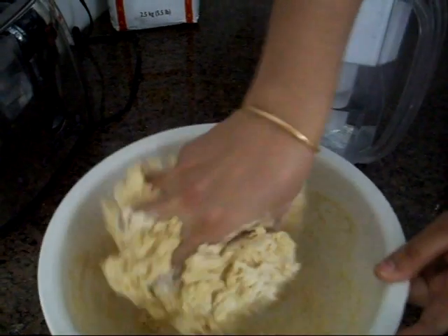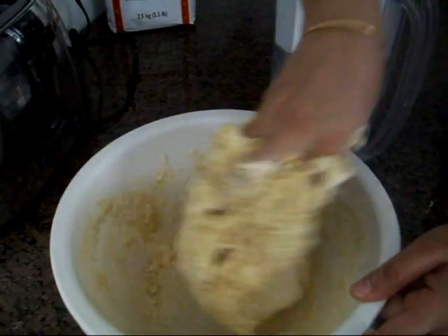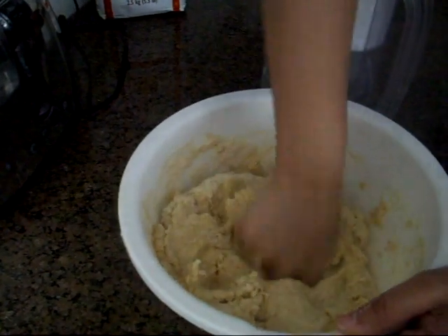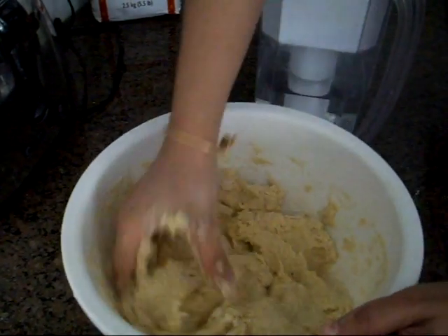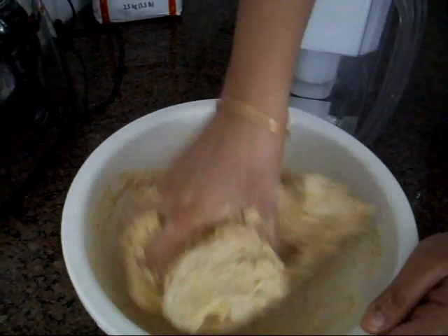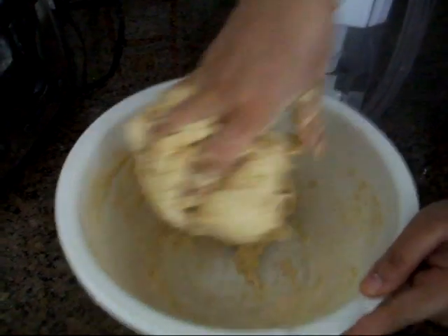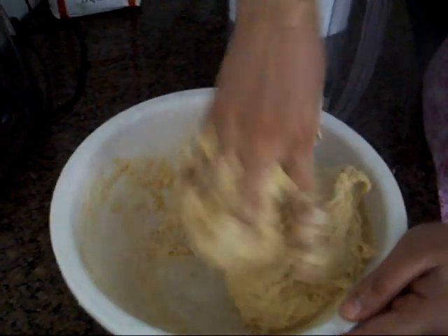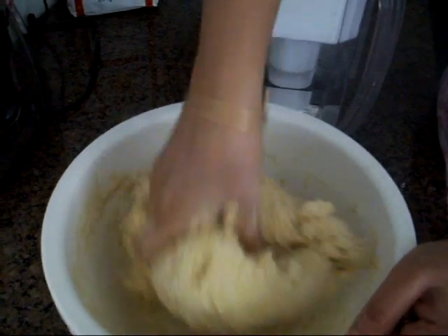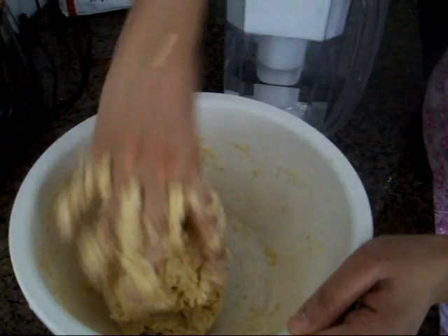The dough is kind of hard, so we're going to add some more water and make it a little softer. You can make this dough and keep it in the fridge for a couple of days as well, and whenever you need to make a roti you can do that.